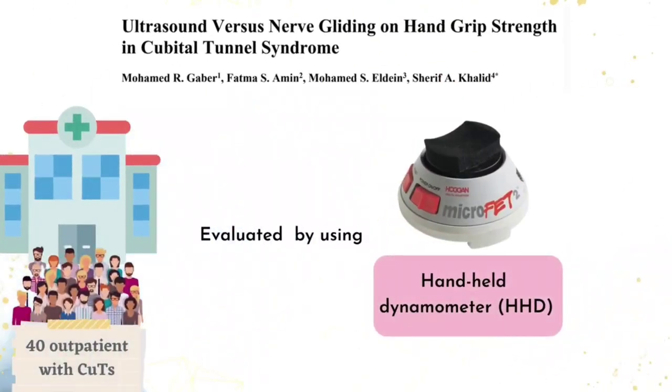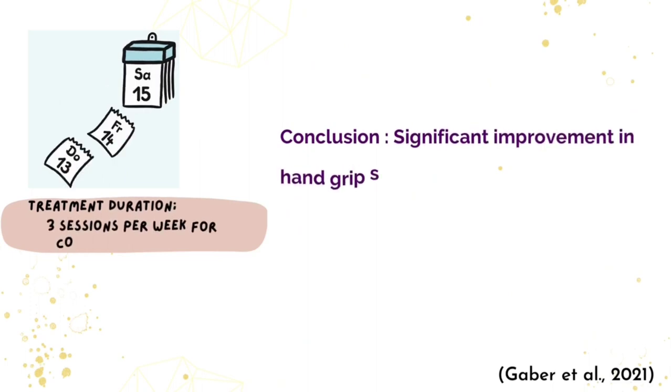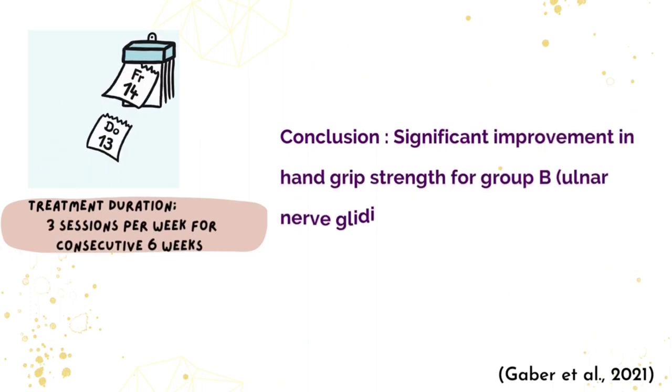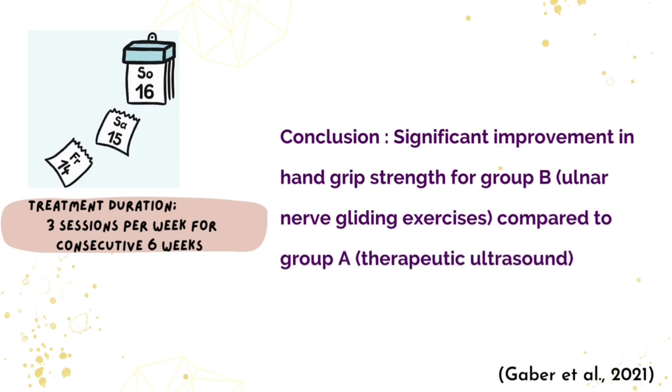For the first piece of evidence, the objective was to compare the effectiveness of ultrasound and nerve gliding on hand grip strength in patients with Cubital Tunnel Syndrome. A hand dynamometer was used to measure their grip strength. Patients were assigned randomly into 2 equal groups: Group A received ultrasound therapy and Group B received nerve gliding techniques. In addition, both groups received digit night elbow splints. The final result showed that there was a significant improvement in hand grip strength for Group B compared to Group A, indicating that nerve gliding exercise is a more effective treatment for Cubital Tunnel Syndrome.